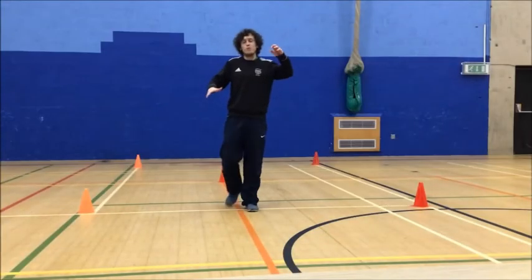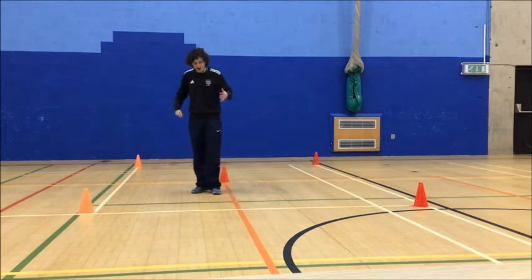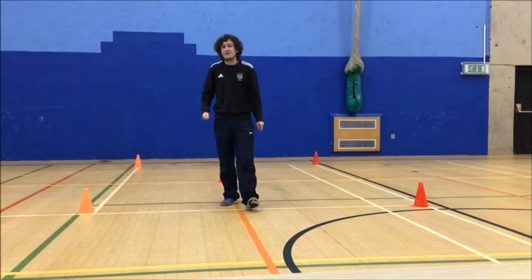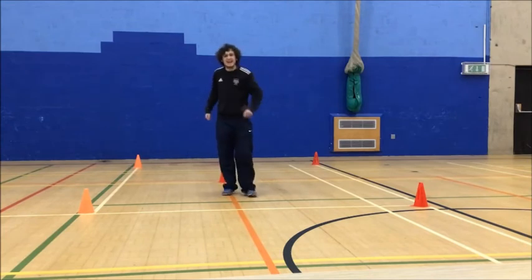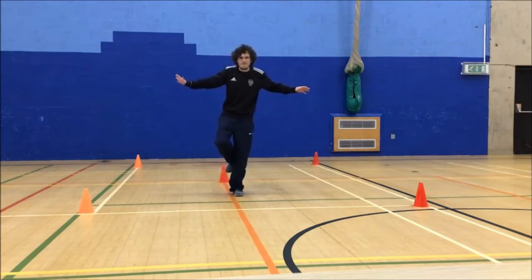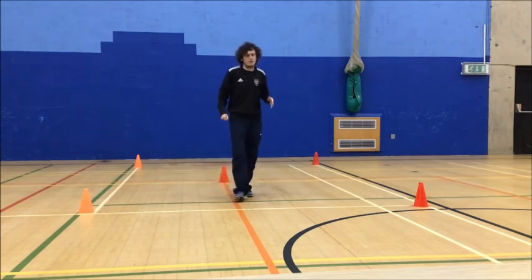Okay guys, to finish off our third activity we're going to have a game of traffic lights. You guys are in your cars and we're going to do a few different movements when I call out different colours. We've got four different colours today. Red is stop — if I shout red you're going to stop where you are and balance on one foot for about five seconds. You can put your arms out to the side to keep your balance, using your left foot or your right foot, whichever you feel more comfortable.